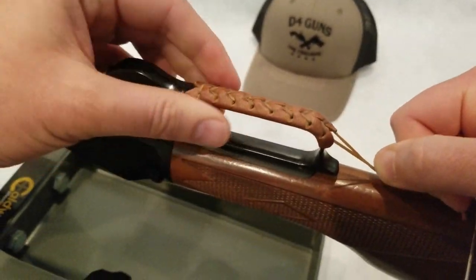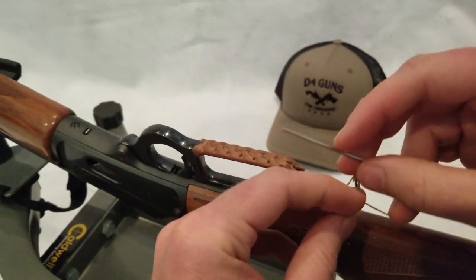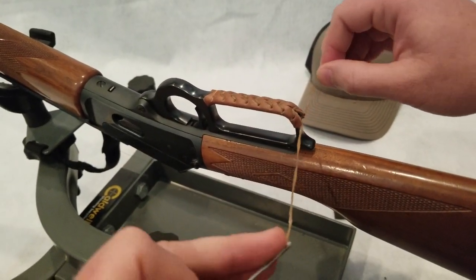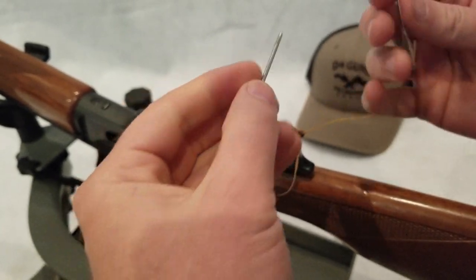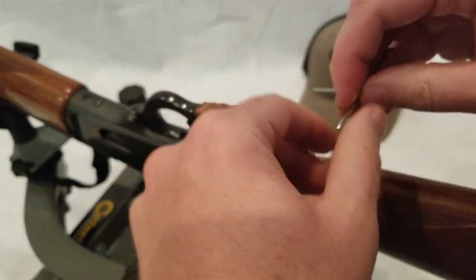It's looking pretty good. But this last stitch, you're just going to do a couple overhand knots. So I'll try to show this. You're just going to tie some overhand knots and then we're going to tuck it in to the bottom.